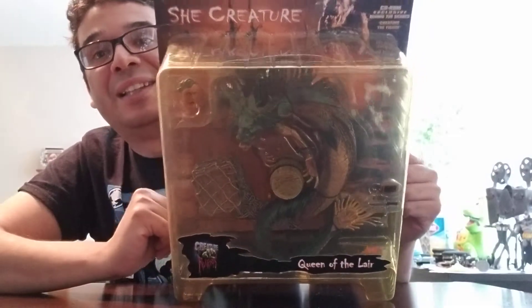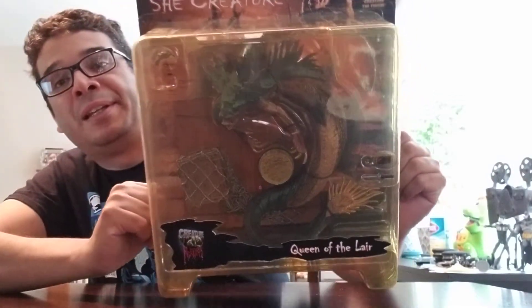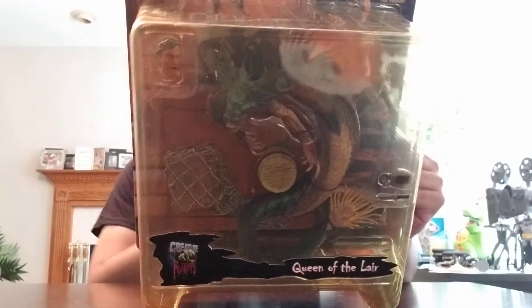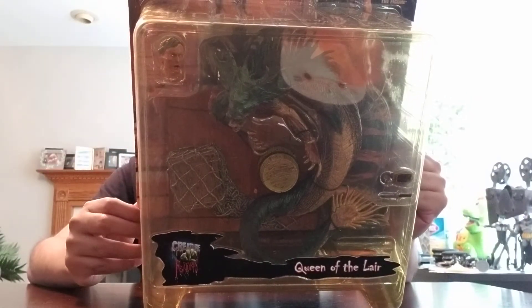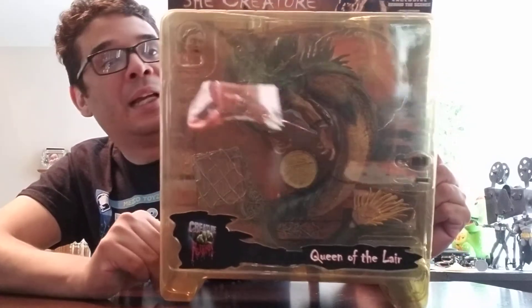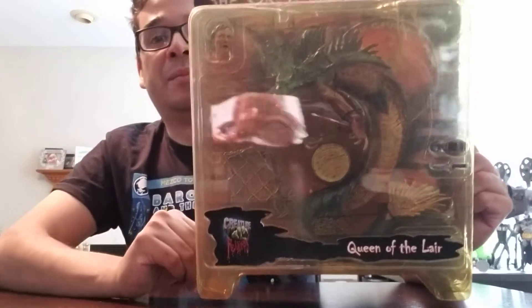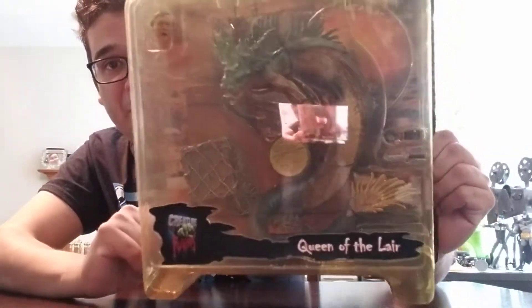If I remember correctly, one of my cousins for my birthday years ago, whenever this came out — this is 2001 — I want to say she got me the whole line. I'd never seen them before, and I unboxed a couple of them and had them on display with like Hellboy figures at the time or something like that. I thought they were pretty cool.